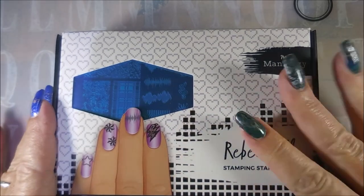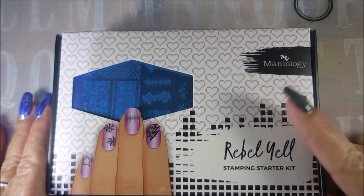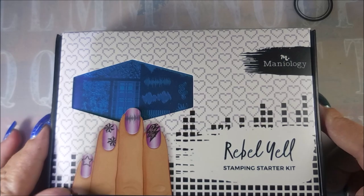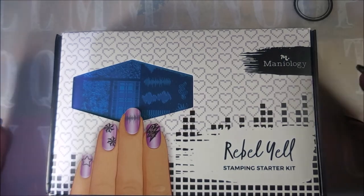They were handing out different kits at Maniology, which was Bundle Monster, for free. All you had to do was pay for shipping and the shipping wasn't that much — maybe $7.